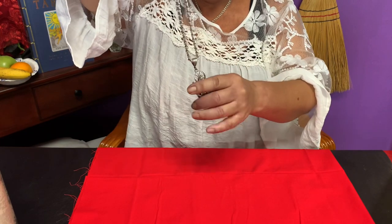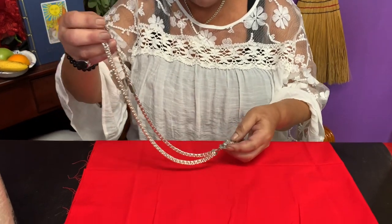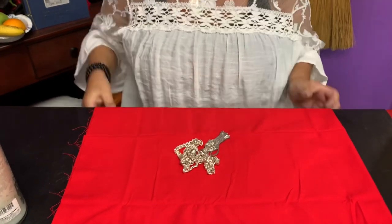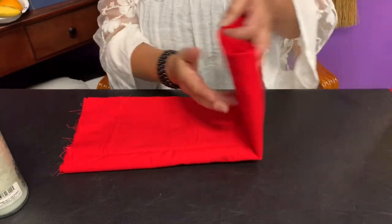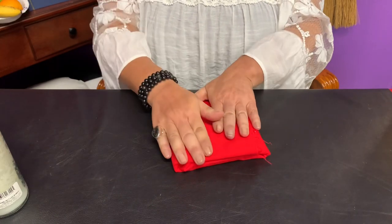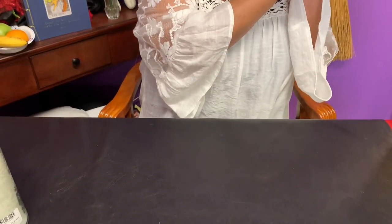Then when it's dried out, in the evening we are going to take a red or black cloth — it has to be cotton — and we are going to cover it in this cloth and put it up in a dark place, like in a closet. It has to be in a dark place.